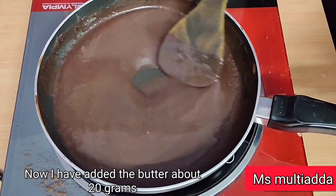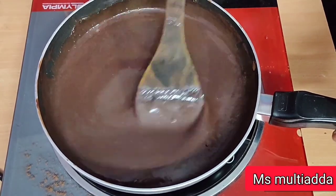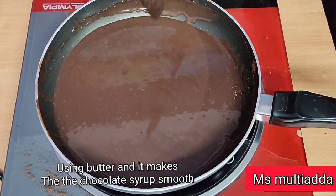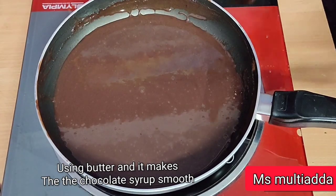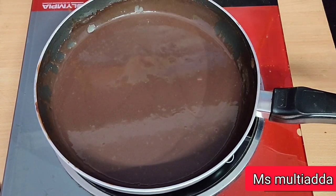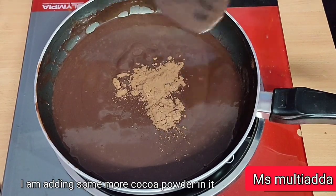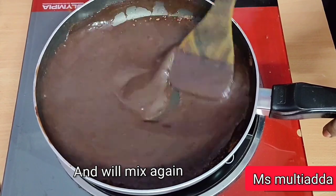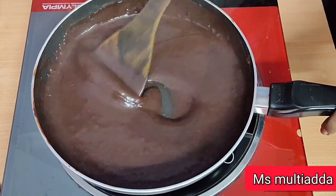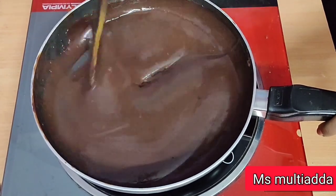I have added butter here. I will add 25 to 30 grams of butter. I will also add a little bit of cocoa powder if you want a better taste. I will add a little bit of sugar — you can adjust it if you want it more or less sweet.